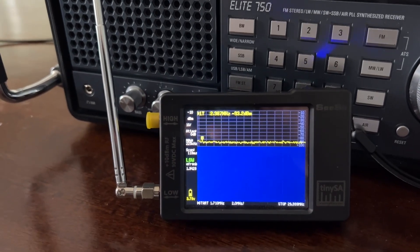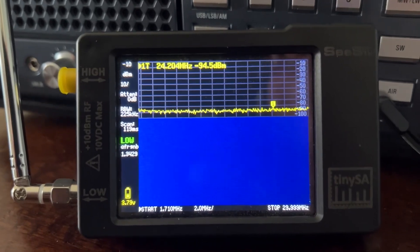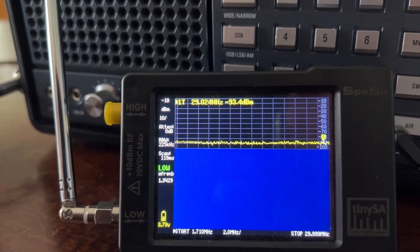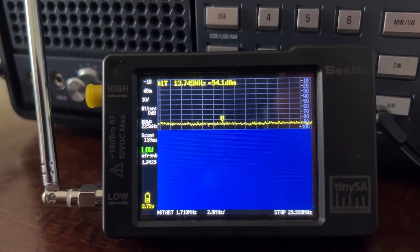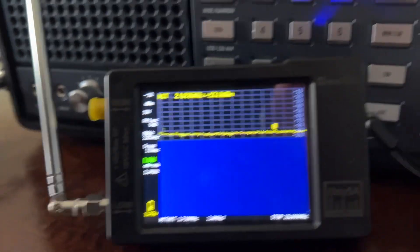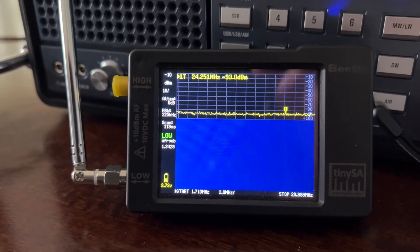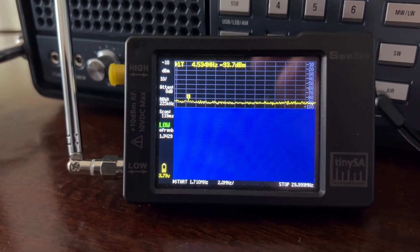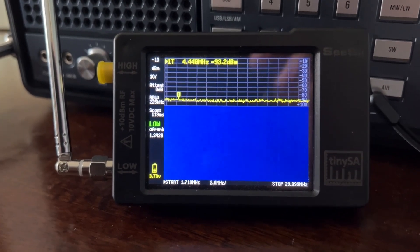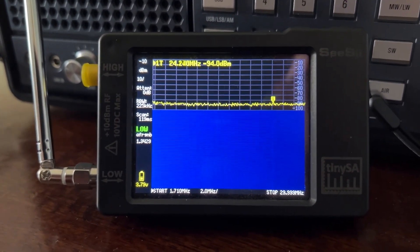I highly recommend it for anybody that likes to listen to shortwave radio. It makes a dramatic difference in your reception, and that's what I'm going to show you today on screen. Right now I have the telescopic antenna hooked up to the TinySA, simulating what it would be like using your radio with just the built-in telescopic antenna. Then I'm going to show you, after we hook up the MLA-30, what a difference it can make to your radio listening.